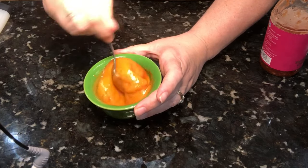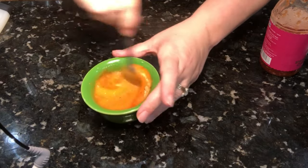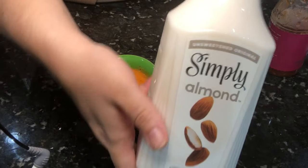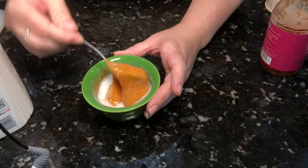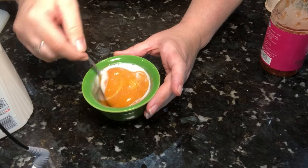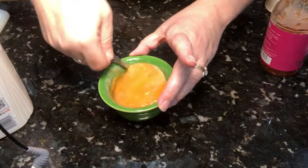It is so delicious and so easy. The next thing I'm going to do — totally optional — is add a splash of almond milk and mix it in just to give it that extra touch of creaminess. Look at that, so so good.